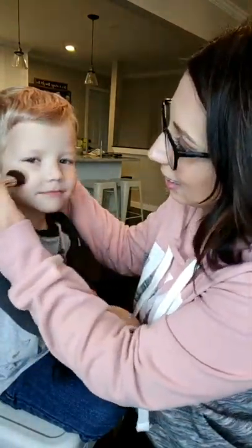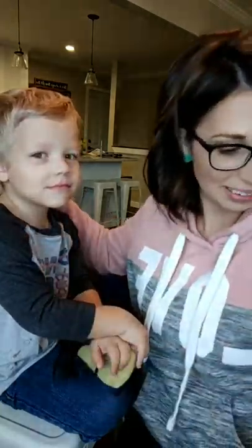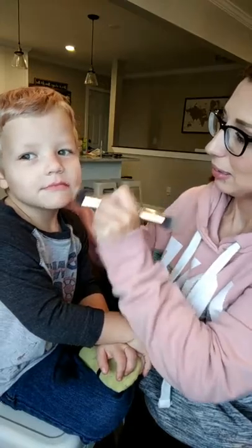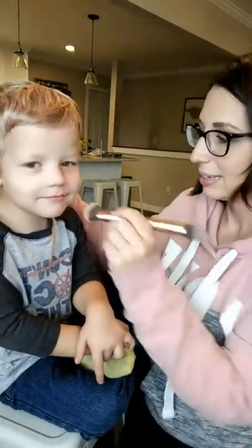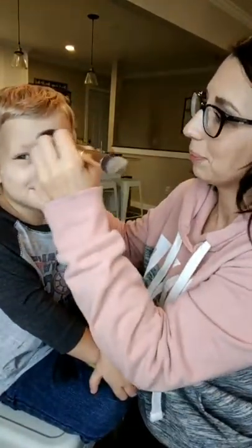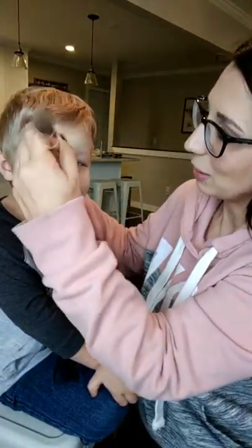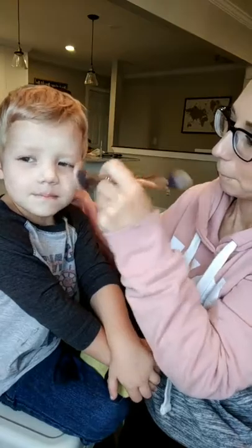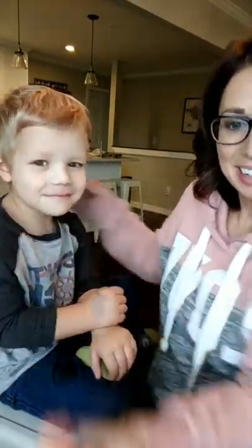I'm gonna put the lightest color that I got in my makeup collection on Killian's face. It's the same color as his skin so you can see it a little bit — we're gonna dab that around. Make him look so handsome. It's Halloween so we're gonna just do it all up right, buddy. It doesn't have to be your normal thin beautiful coat of makeup. He asked me for this so I'm not torturing him — he really wanted me to do his makeup. Just gonna spread that around.